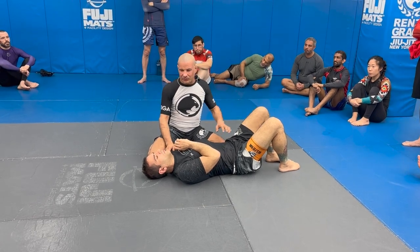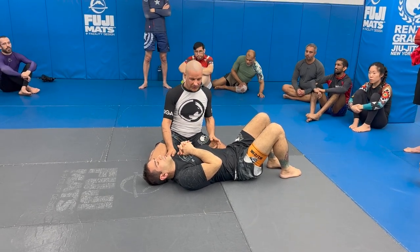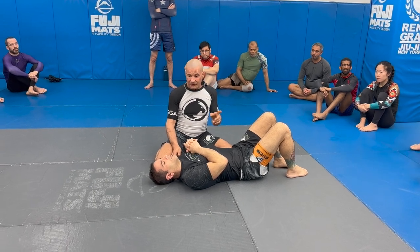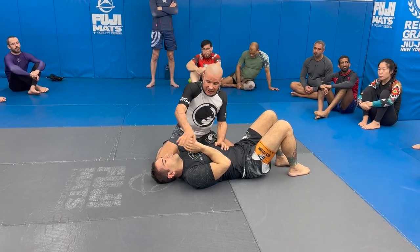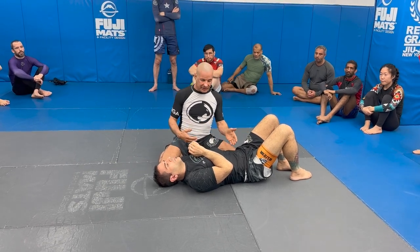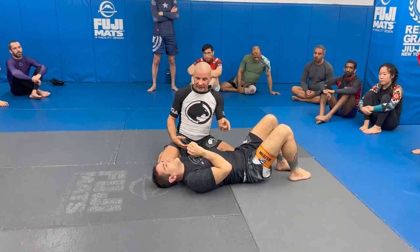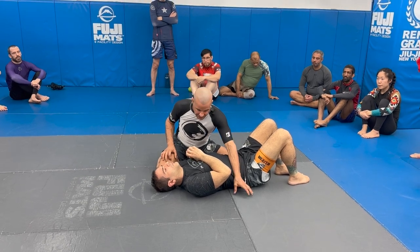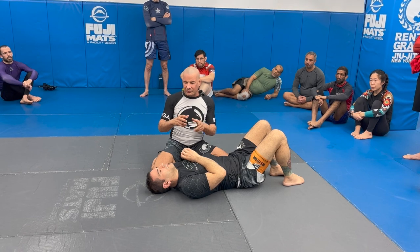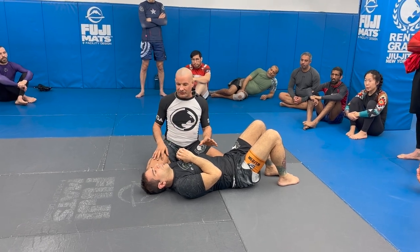We've gotten into a position where we come out okay, so we're going to aggressively slide our knee over. This one's a little different from the last one — we were pitching high before. This one's pretty simple: we just get our knee and slide it, and once it gets to the point where it's going to touch the mat is when I want you to flip your hips.